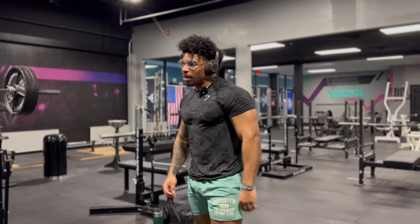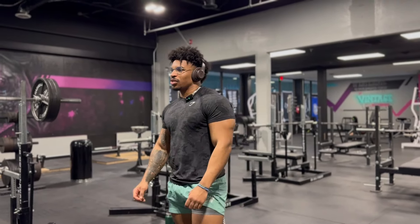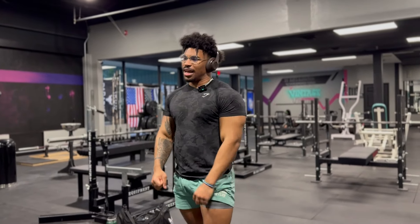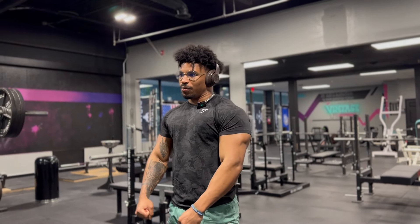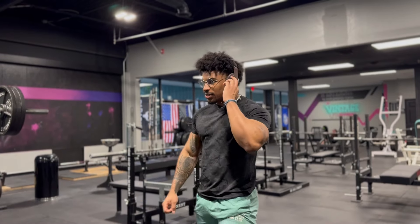I'm gonna try to go for — I think I can get eight solid reps, and then I'll probably do partials to get to ten. And just like, still even on those partials, trying to control that negative as much as I can — really tear shit up for this last set.